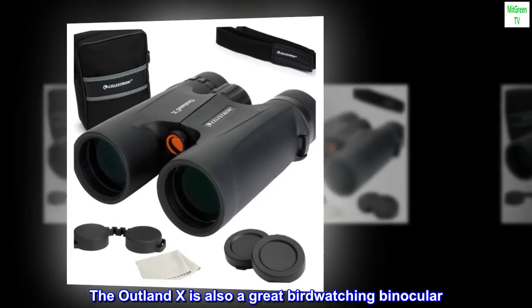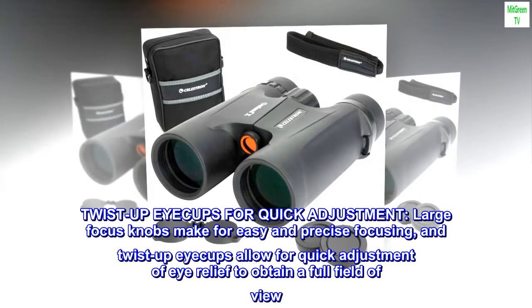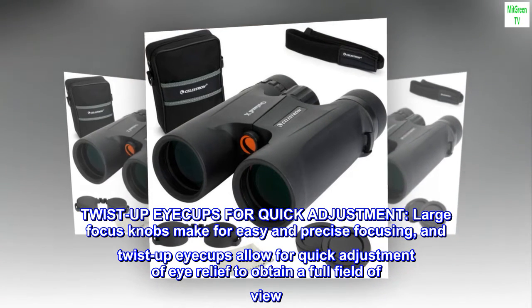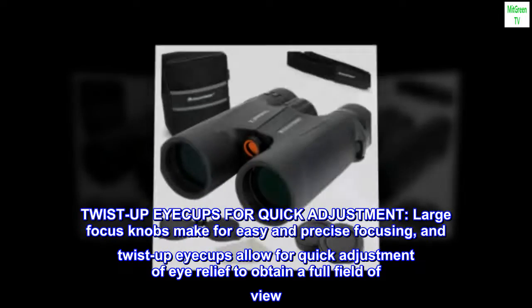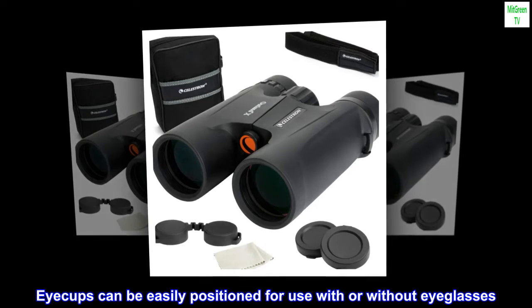The Outland X is also a great birdwatching binocular. Twist-up eye cups allow for quick adjustment. Large focus knobs make for easy and precise focusing, and twist-up eye cups allow for quick adjustment of eye relief to obtain a full field of view. Eye cups can be easily positioned for use with or without eyeglasses.